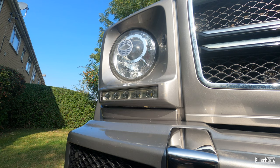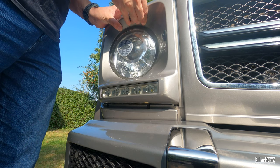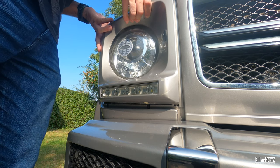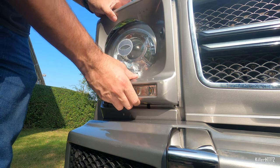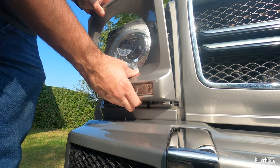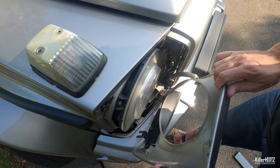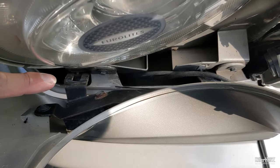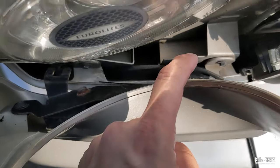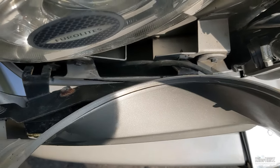With each bolt loosened, grab the top of the headlight surround and carefully pull upwards. Should you feel any resistance, hold on to the bottom of the surround also and carefully wiggle it to free the clips until it's completely free. Carefully remove any cabling which may be trapped around the forks. Take a look at the close-up which shows you clearly what's holding the surround in place and how it needs to be freed.